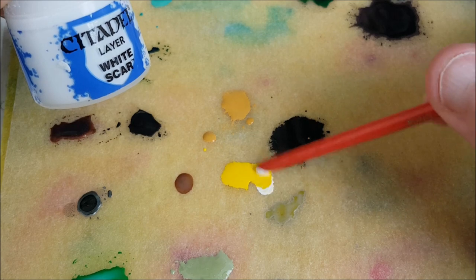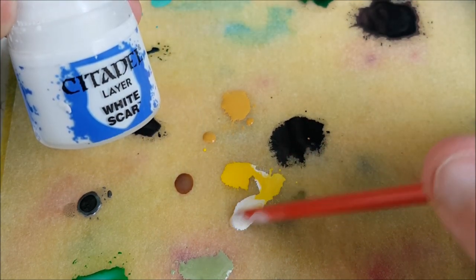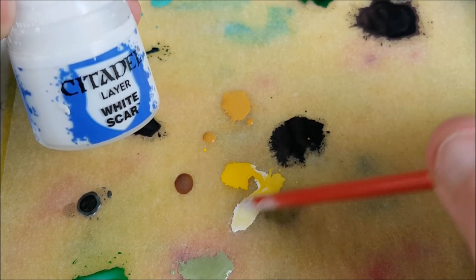Now I'm mixing a roughly 50-50 mix of white and yellow. This time I'm only going to put a small dab of this color in the center of each eye.